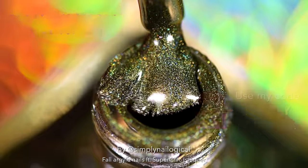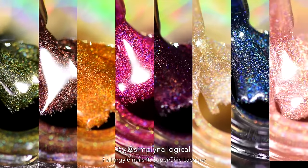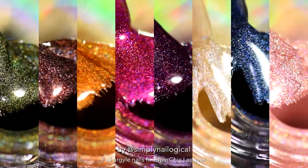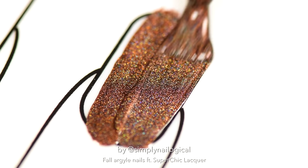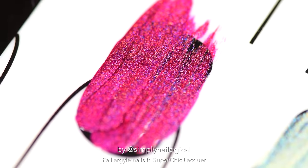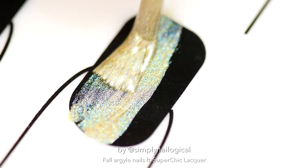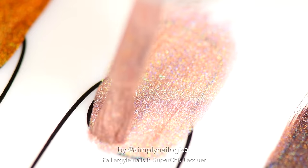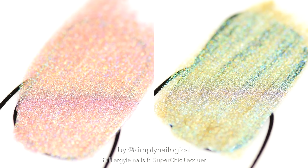How's that for a sales pitch? Are you horny for holo yet? I would say that most of the collection does fully cover in one thick enough coat, but I think these two slightly lighter colors are a little on the sheer side so you're probably gonna need two coats, but hey, what do you expect? These are the colors of an angel.